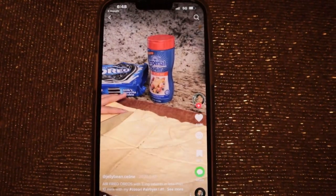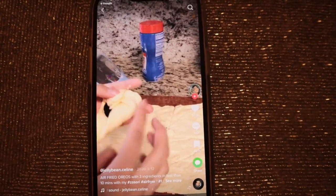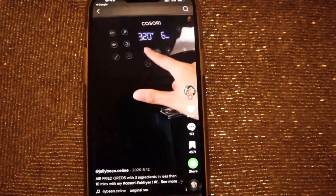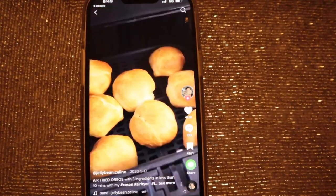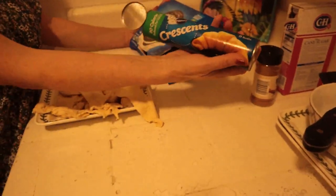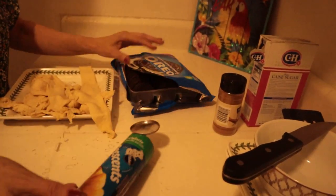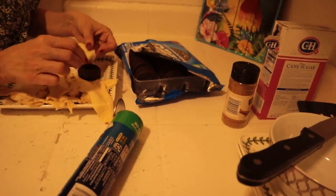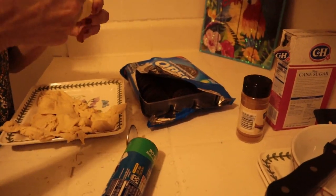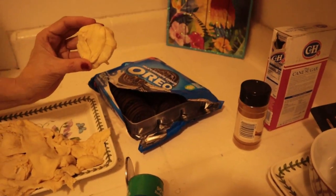I'm making air-fried Oreos. You're just going to need a crescent roll - cut it into eight pieces, grab an Oreo, and wrap the dough around the Oreo. Do that eight times and then you're ready to put it in your air fryer. So all you need are Pillsbury Crescent Rolls and Oreo cookies, and you can add powdered sugar or sugar if you like. I'm simply just going to take a cookie and wrap it up just like this - and repeat eight times or more.